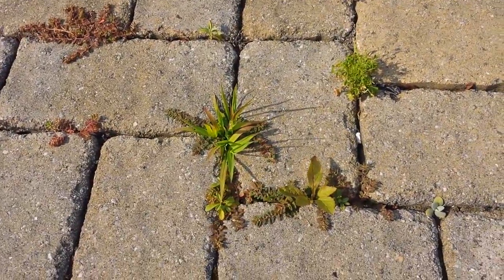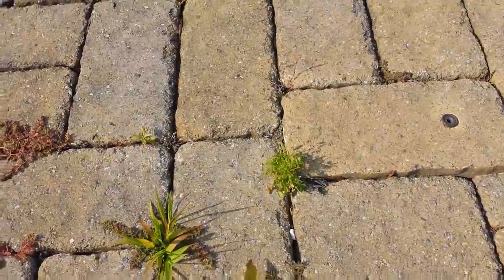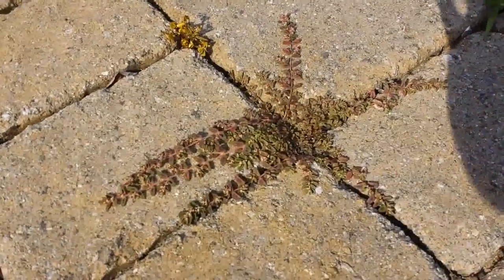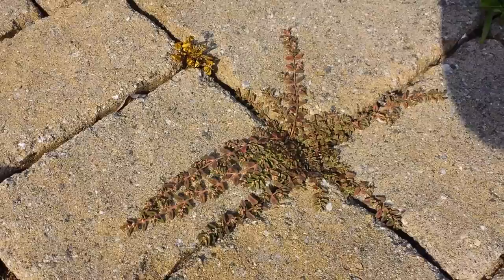It's not a perennial, but it's really difficult to get out of the cracks. That's clover right there, and I get these a lot too. I don't know what this plant is, but it's everywhere. So I'm going to show you what I use.